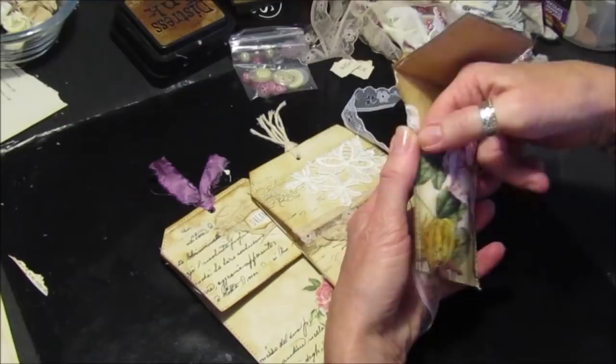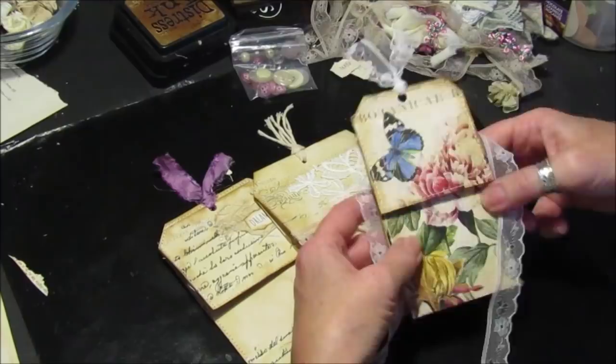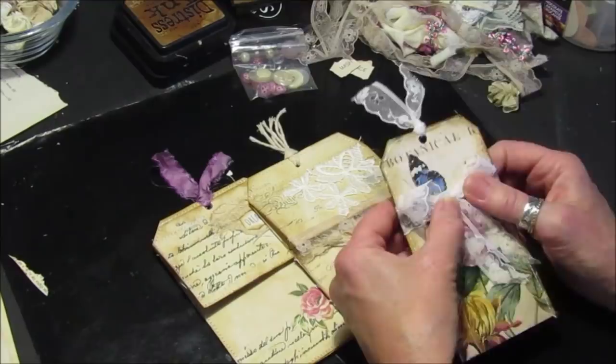You can pop all your little bits of ephemera, some little notes, or a little bit of journaling in there. On this one I've just attached a piece of ribbon. This one's been decoupaged with a beautiful napkin — I've just decoupaged with some tea stain paper with a beautiful napkin, which is lovely. I've attached a piece of lace used for the closure, just tied into a little bow. It looks really pretty. It's very simple, very quick.